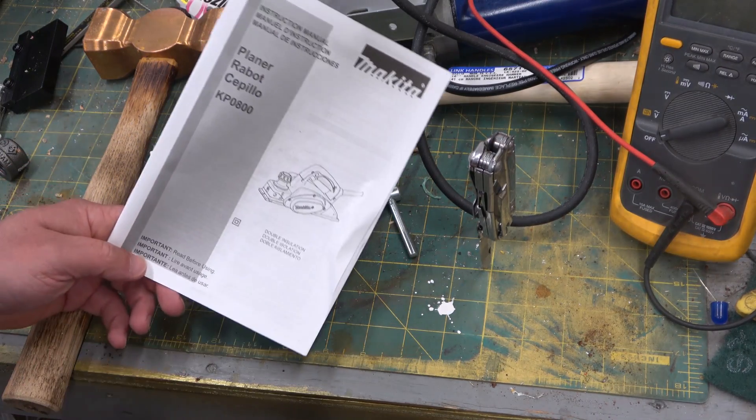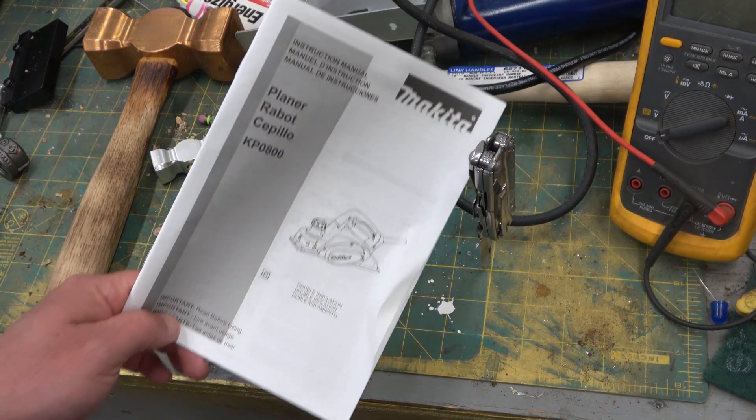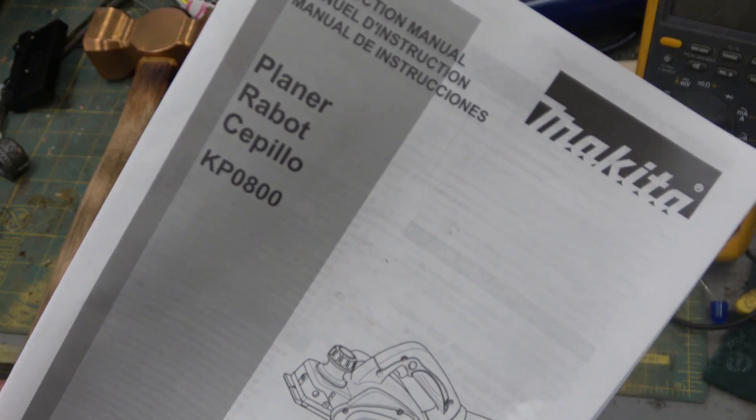Gentlemen, welcome back to the shop. I've been dipping my tip in the dark side of the force — the Wood Elf Planar Robot.